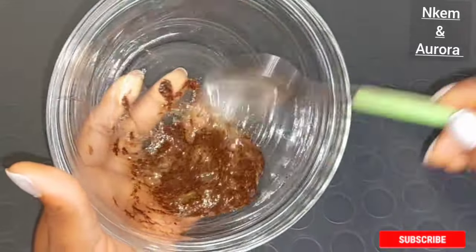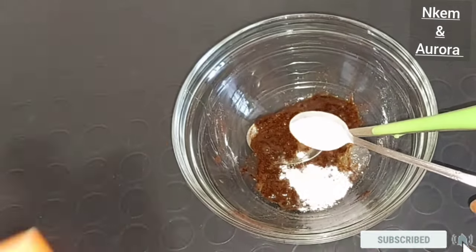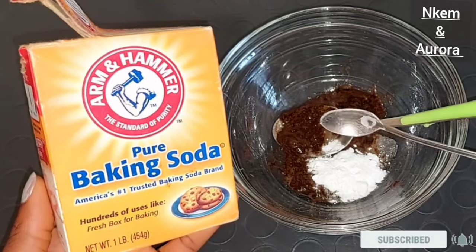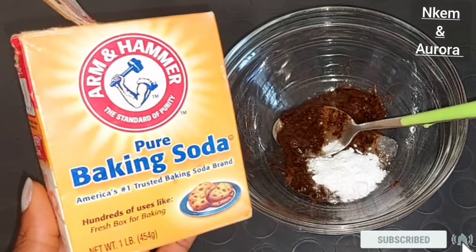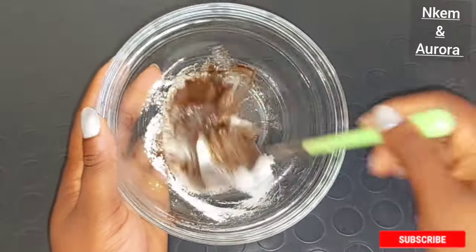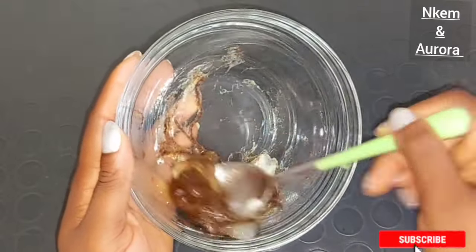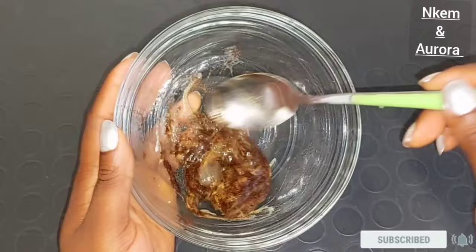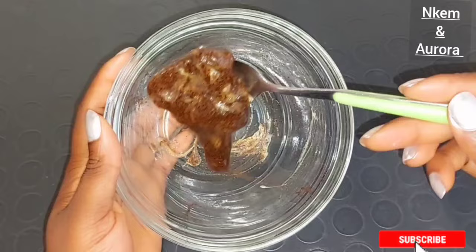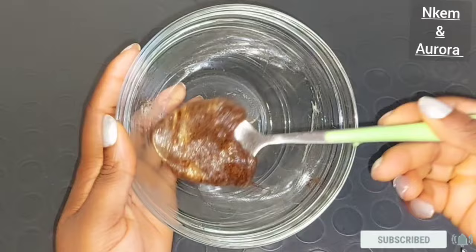The next ingredient is going to be baking soda. Baking soda is very good to help deep cleanse your skin. It's also a natural exfoliant that helps to exfoliate the skin cells and revive a smoother, brighter complexion. Baking soda contains bleaching properties that are very good to help lighten your skin, get rid of dark spots, lighten dark marks, and lighten hyperpigmentation. Adding baking soda to your body scrub is very good to scrub your skin and get rid of dead skin cells and skin impurities.